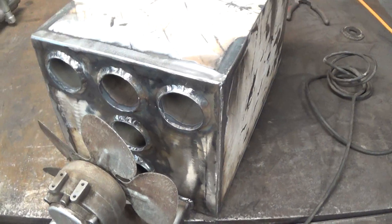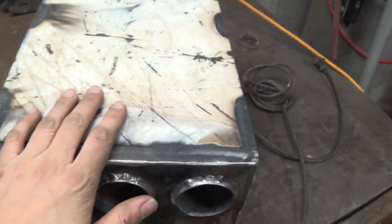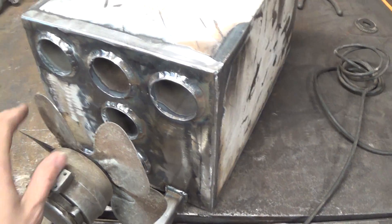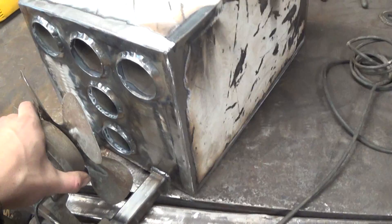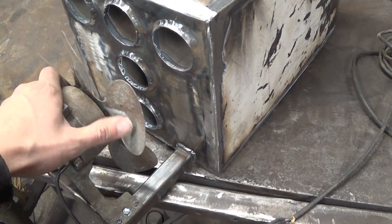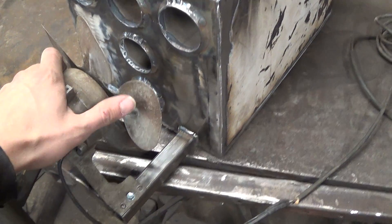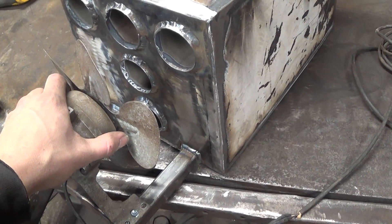Hey guys, how's it going? I'm just bringing you a little project that I've been working on. This is a heat exchanger for my wood stove here in the garage. I'm looking to increase the efficiency of my wood stove. It's nice and about 70 degrees in here right now, but let's see if we can get some more heat out of it for sure.